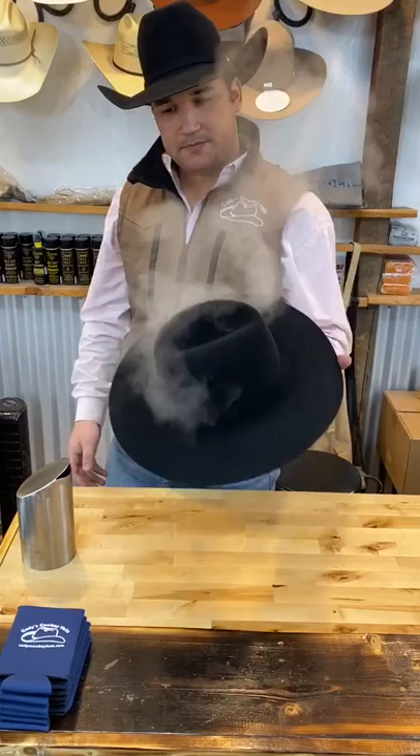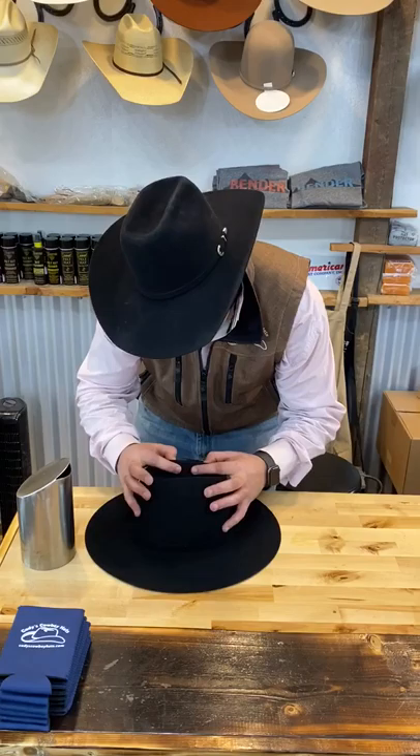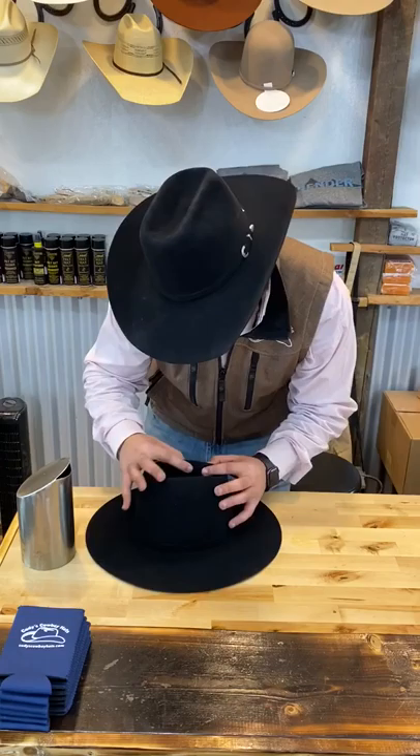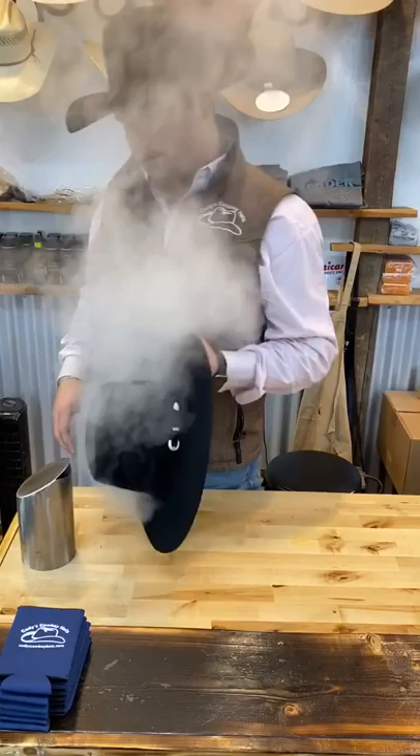With the side dents, you can kind of see it's slightly sloped there. We're going to push the side dents a little bit closer to the front — kind of like that, see that, a little bit more towards the front there. Same thing on the other side.